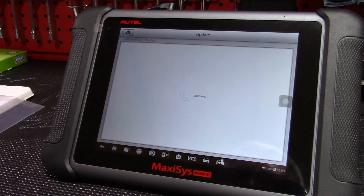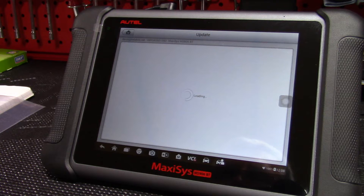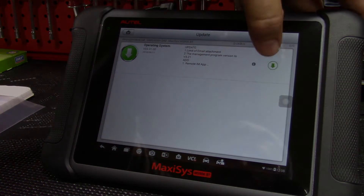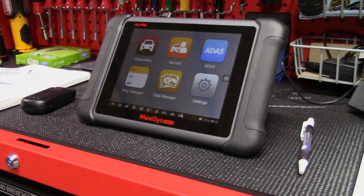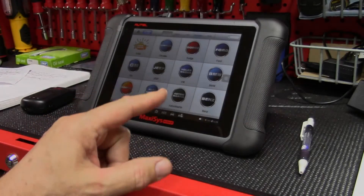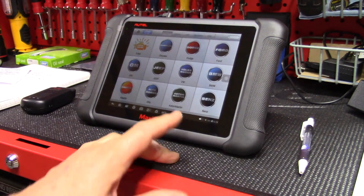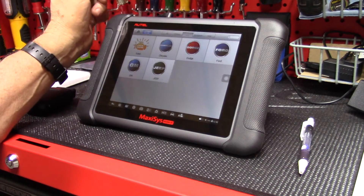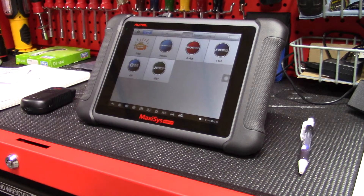First thing I want to do is check under updates. Now that I have Wi-Fi and I registered, updates are supposed to be automatic, and it looks like one is available, so let's download it. One thing I was interested in because I have a Chrysler product is that this tool can reset the TIPM — the Totally Integrated Power Module — which is what Chrysler uses to control distribution of power to the vehicle. Like another YouTube review indicated, it would be nice if these were in alphabetical order, but you can come up to the top and hit USA, and now you have the cars available for the states.